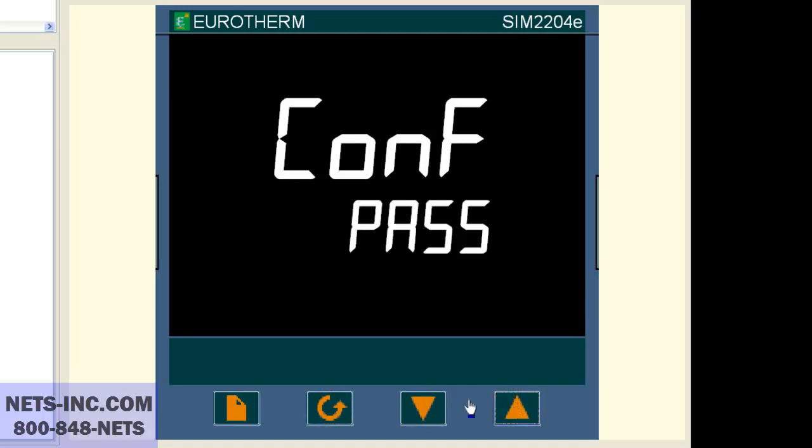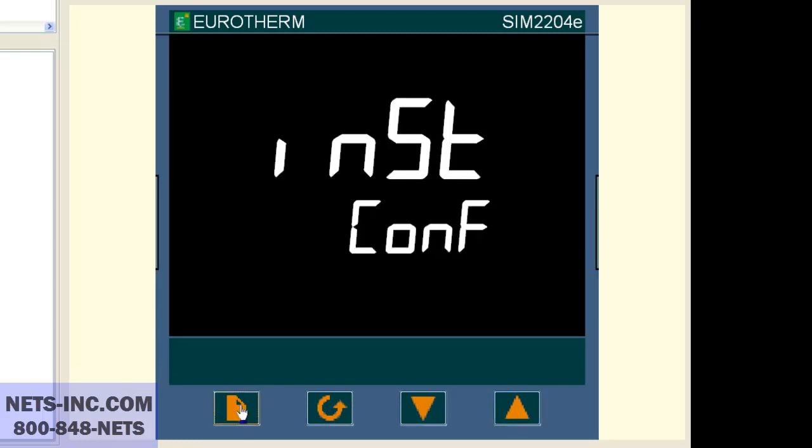Now press the page button and the display will change to INST CONF. Now press the page button once and the display will change to IP CONF. Now press the scroll button once and the display will read INPUT K.TC.